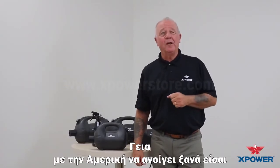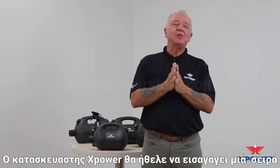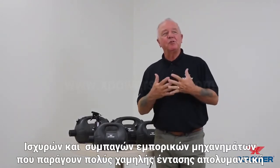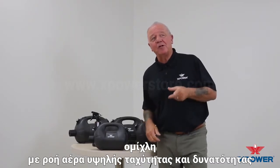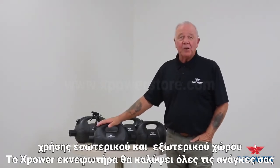Hi, with America opening up again, are you ready? Is your facility ready? X-Power Manufacturer would like to introduce a line of high powerful compact commercial dispensers that produce an ultra low volume mist of disinfectants. With a high velocity airflow and indoor and outdoor space capabilities, X-Power's fogger will meet all your needs.